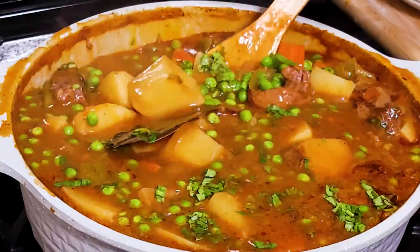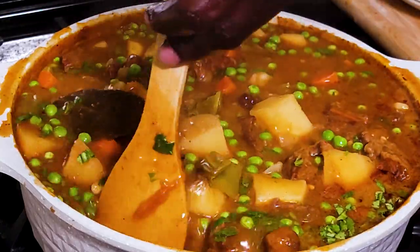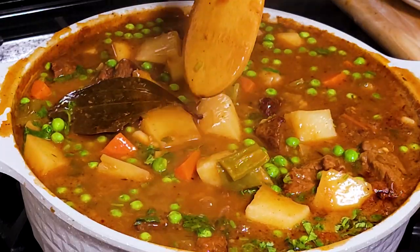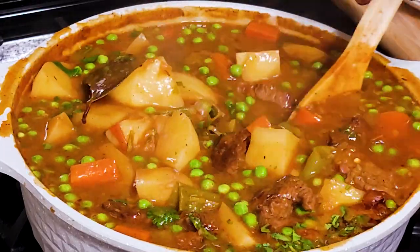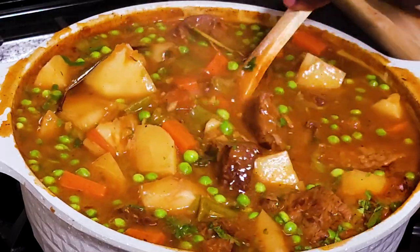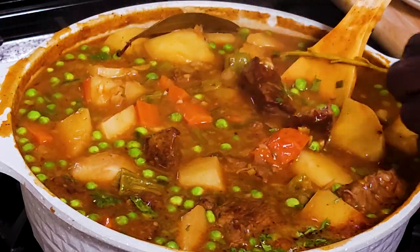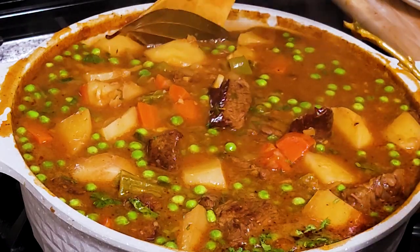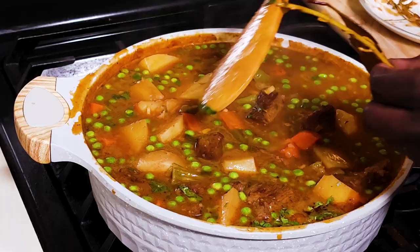The beef stew is coming together. Remember, peas don't take long — all I need to do is fold them in and turn off the heat. The residual heat will cook the peas through. I will take out the rosemary sprig and the bay leaves.